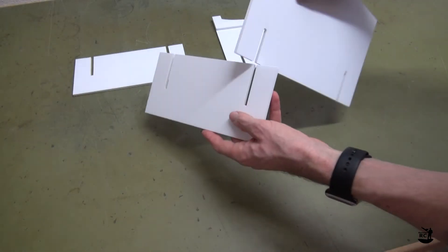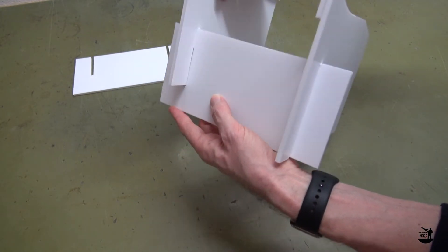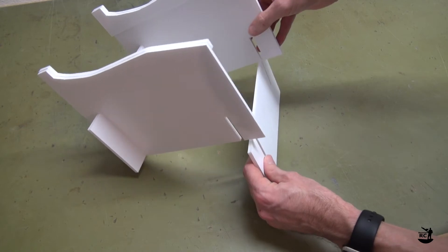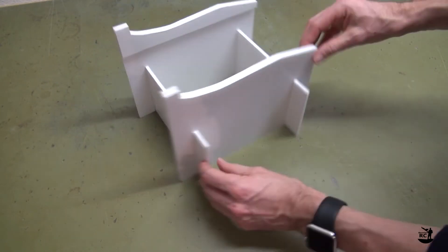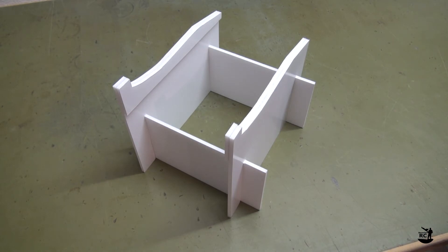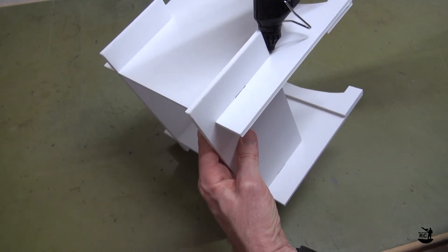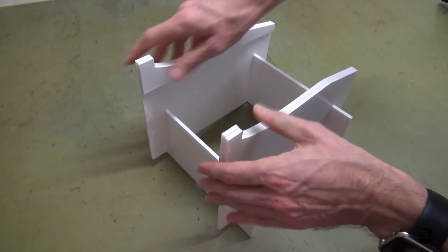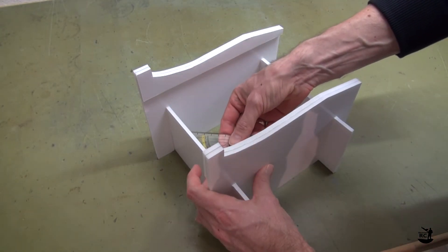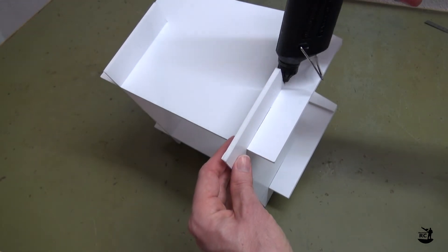Now put all the parts together as shown. Pull out one of the cross links about one or two centimeters, apply some hot glue, and push it back together. Check that everything is square. Repeat the process for the other side.